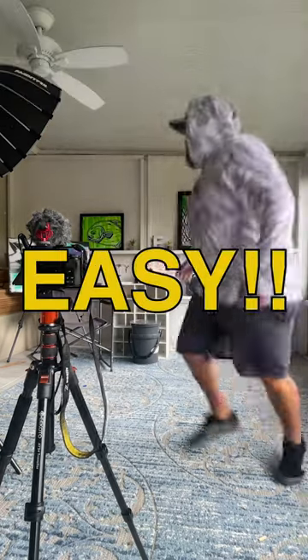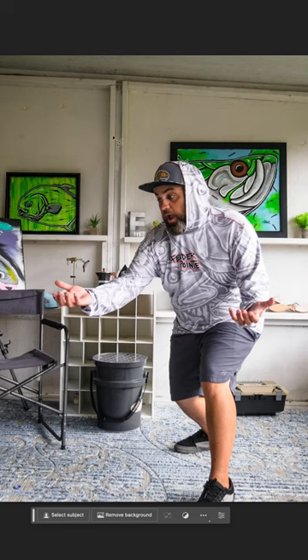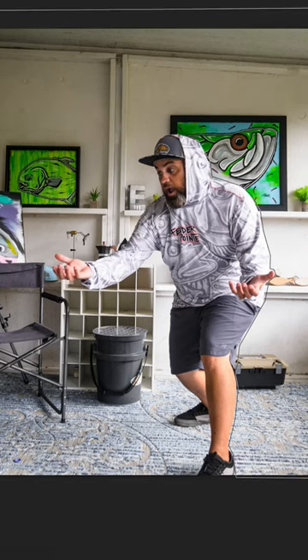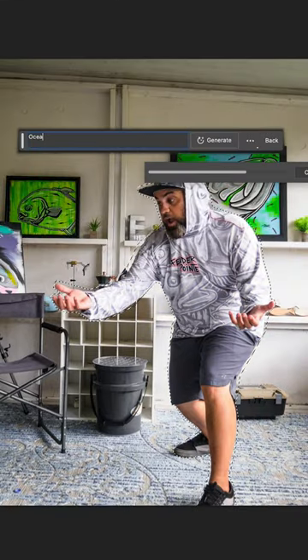Fishing has never been this easy. First we're going to start off with a picture of you holding air. Then we're going to trace out the background. Let's change it to the ocean.